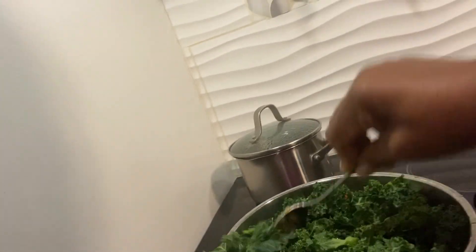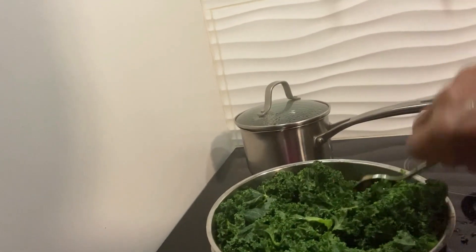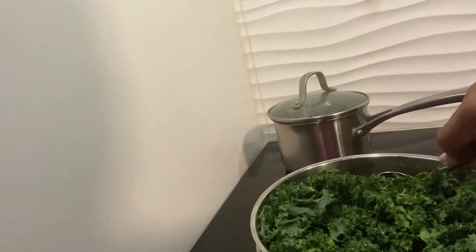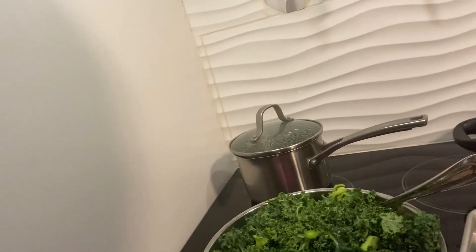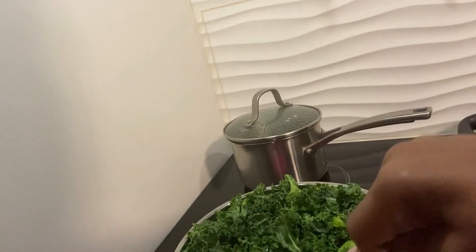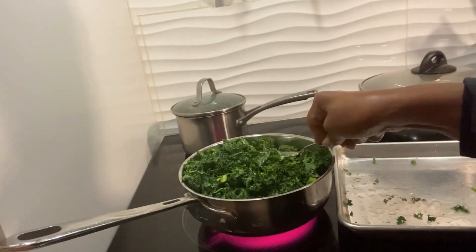You don't have to add any salt, because that Better Than Bouillon is very salty — it gives a nice flavor. It's gonna fit, it's gonna cook right down. As soon as I put that lid on, it's gonna go right down.